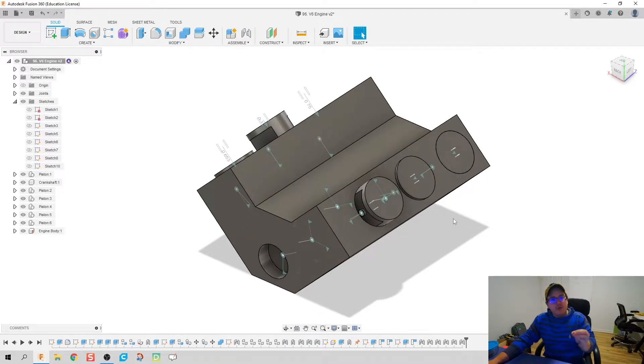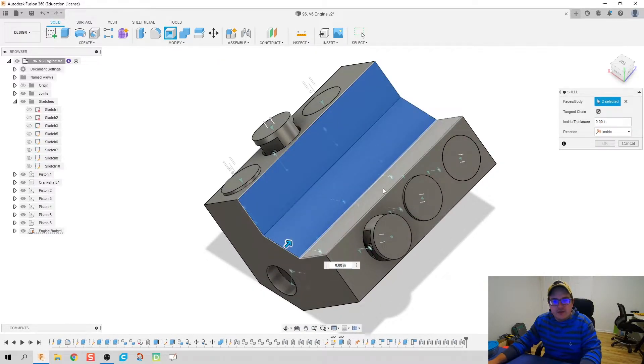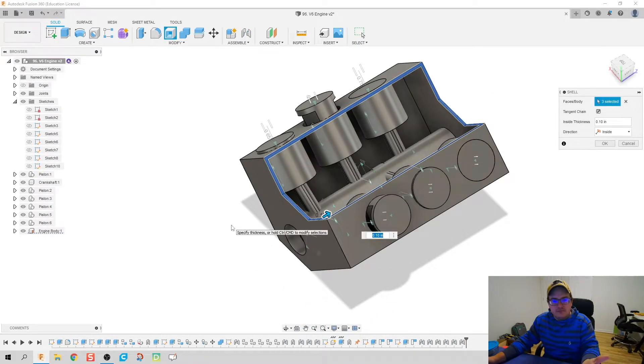I was thinking: how do we make this so we can still see the internals of the engine and the crankshaft without having to disassemble it? I had this idea — what if we shell it toward the top so it has an open view? And there you go. It still allows the pistons to slide and allows the crankshaft to rotate. It just works.